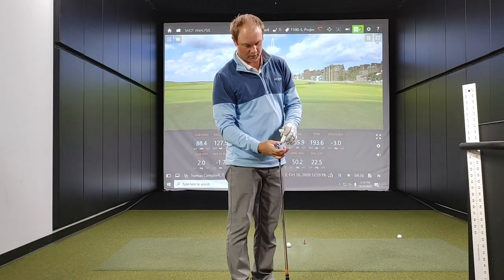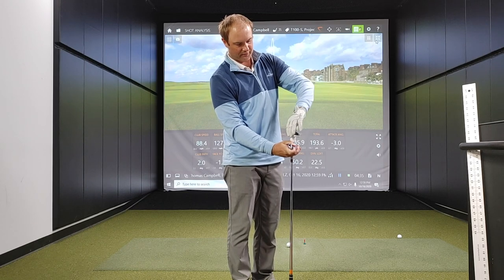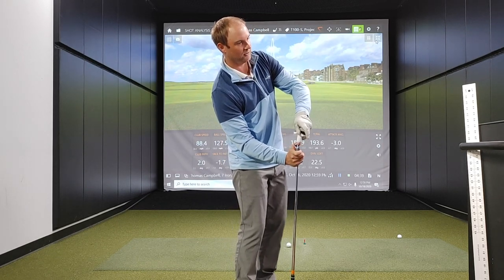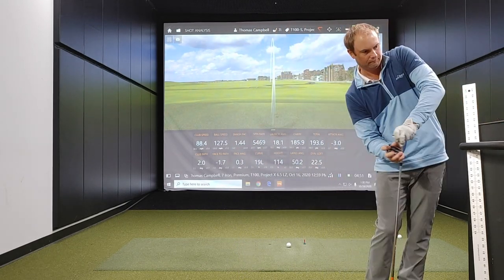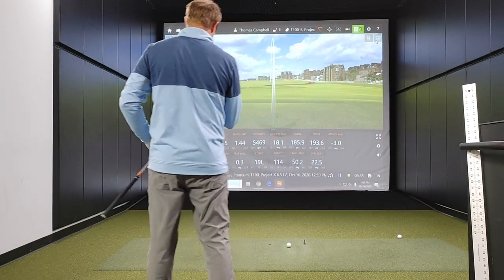Okay, so now switching to the T100S. The loft on this club is two degrees stronger, so I may expect it to go just a little bit further with a little bit less spin.